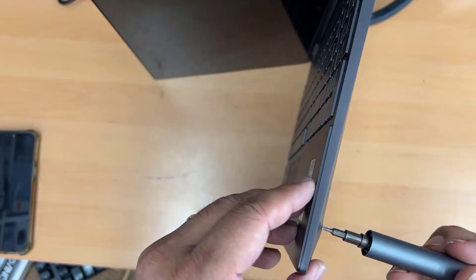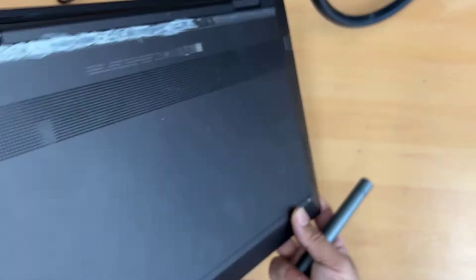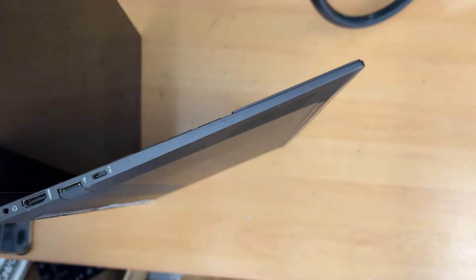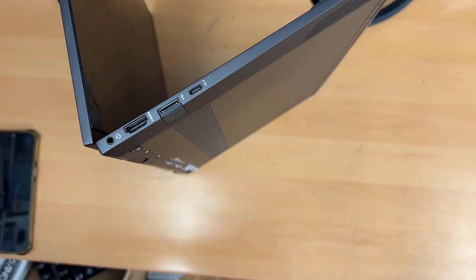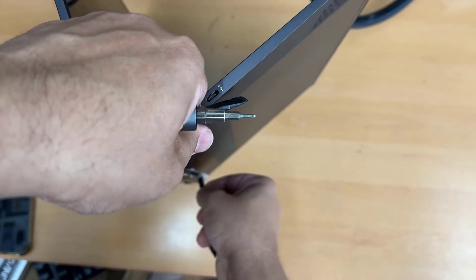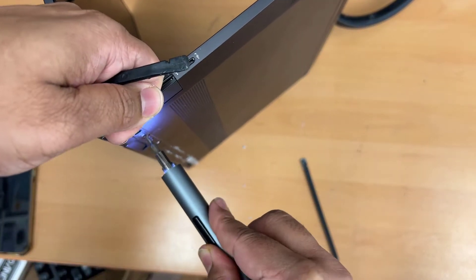Remember, you have to disconnect the battery first, so you have to open up the laptop anyway. That's why I always follow the safety procedure first. Let's take out all the screws from the back cover, then pull the back cover off, disconnect the battery connector, and then take out the hinge screws to separate the screen panel from the motherboard panel.